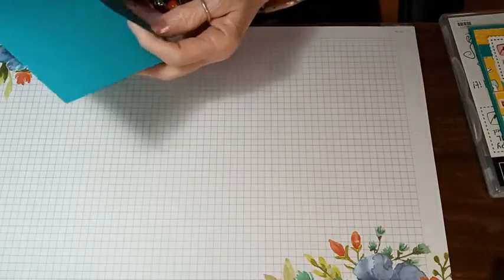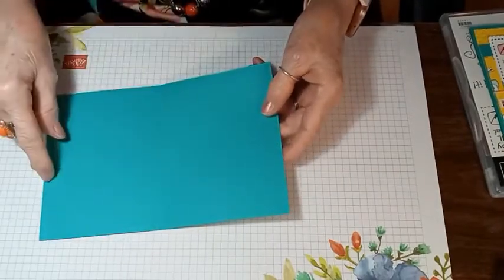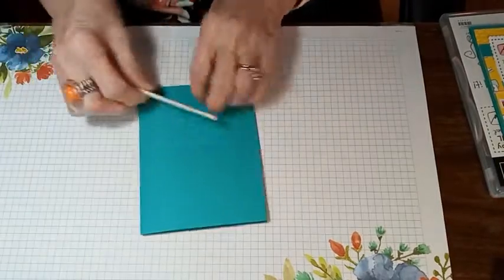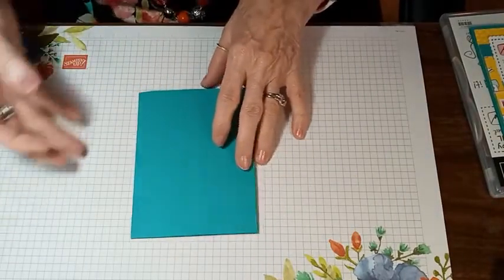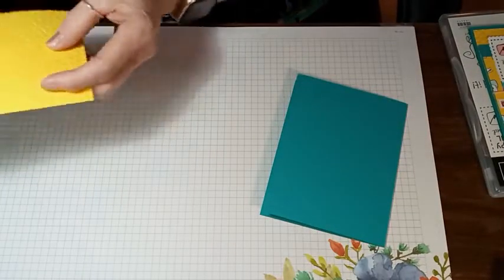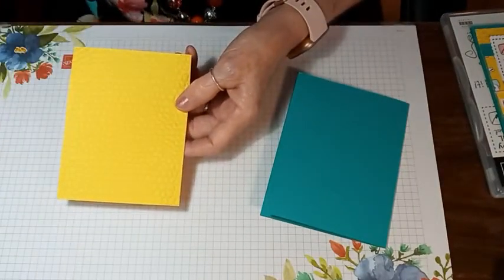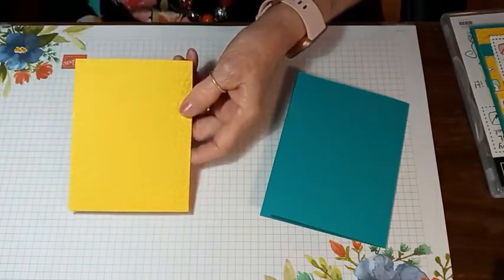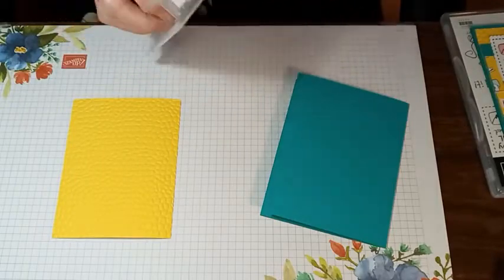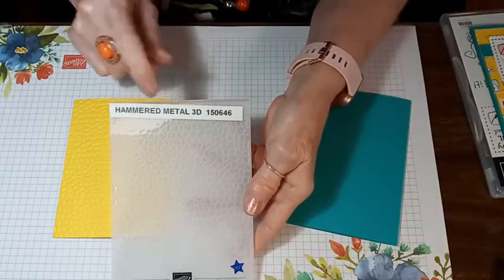I'm starting out with the card base — it's the Bermuda Bay cardstock, and that measures five and a half inches by eight and a half inches. I've scored it at four and a fourth inches, and we're going to burnish the edge with our bone folder. I've also taken a piece of Daffodil Delight cardstock, cut at four inches by five and a fourth inches, and embossed it using the Hammered Metal 3D embossing folder.